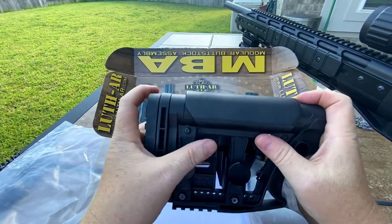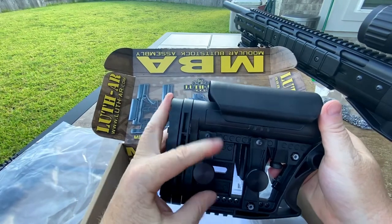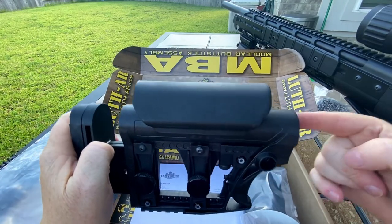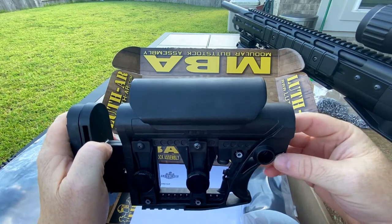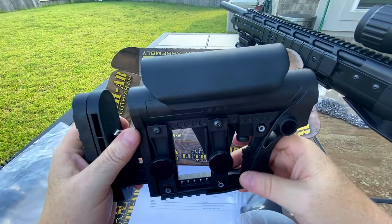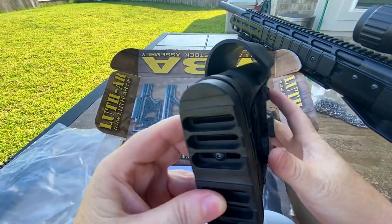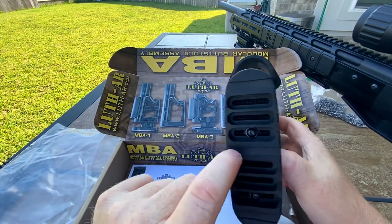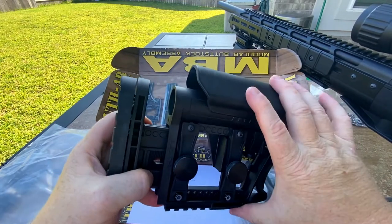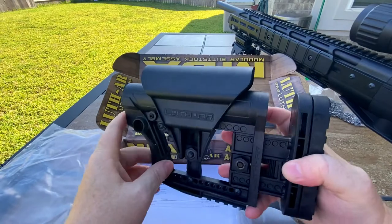I was looking at the Magpul Gen 3 PRS stock, but with that you've got to have a standard fixed stock tube setup on your gun, and I don't want to do that — I want to keep my adjustable tube. These Luth-ARs allow you to continue to use your standard adjustable tube, so I can just swap it out and drop it on something else if I want. The butt pad is adjustable out as well as the position, and it seems pretty well made — nothing alarming at first glance.